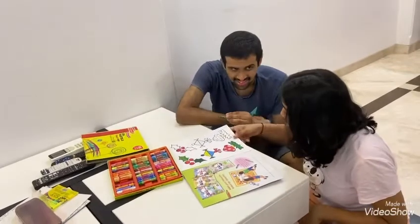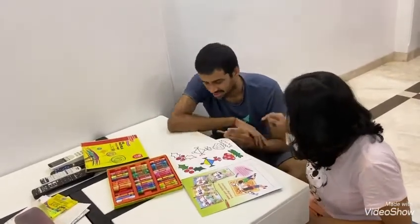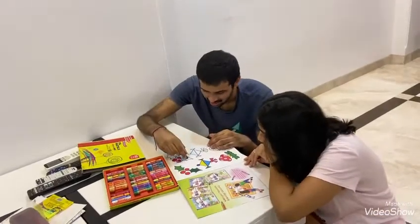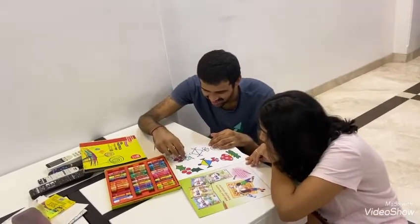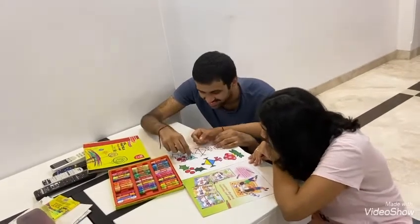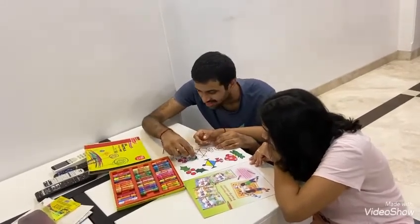Good. Color inside the lines, okay? Come closer. Going out. Slowly, slowly, slowly. Going out.